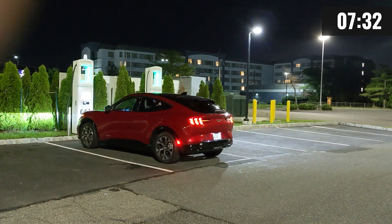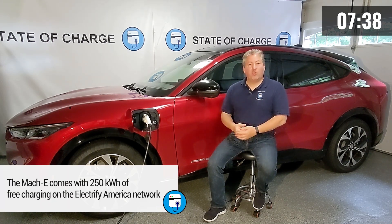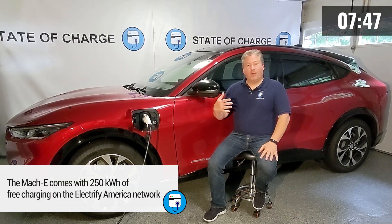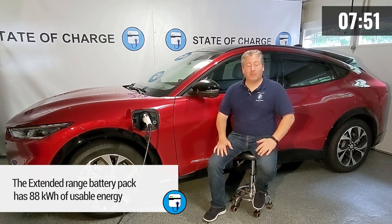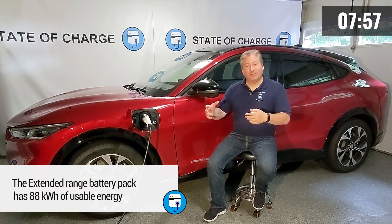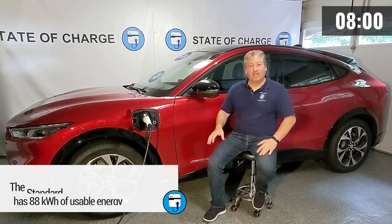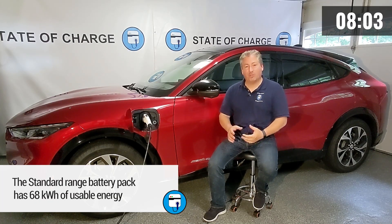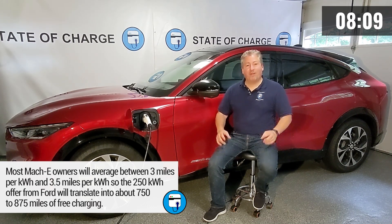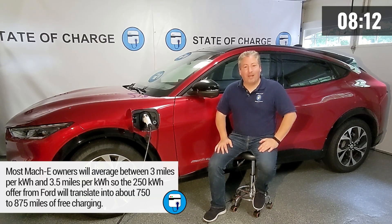Currently only Electrify America has their entire network plug-in charge enabled. Ford has partnered with Electrify America and provides every Mach-E owner 250 kilowatt-hours of free charging. If you have the extended range battery pack, you have about 88 kilowatt-hours of usable energy, so 250 divided by 88 tells you how many free fill-ups you get. If you have the standard range battery pack, you have 68 kilowatt-hours of usable energy — just divide 250 by 68 to calculate your free fill-ups.